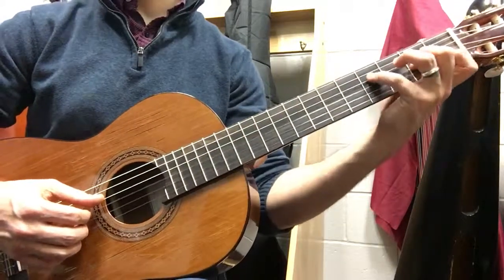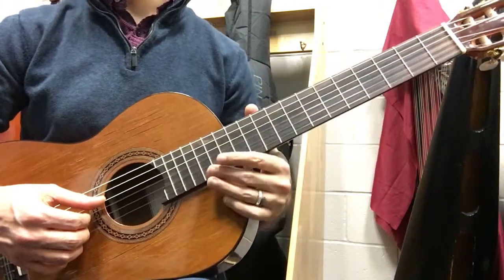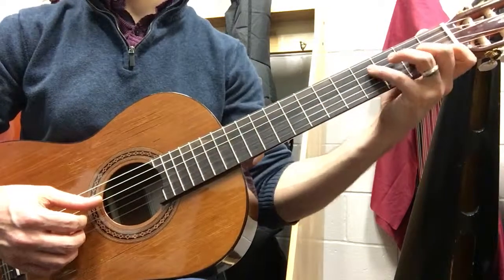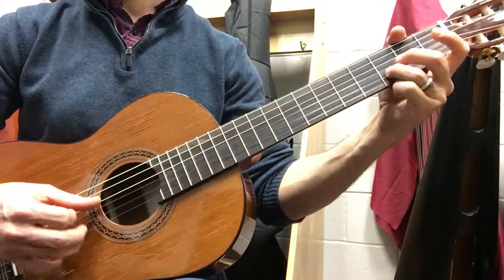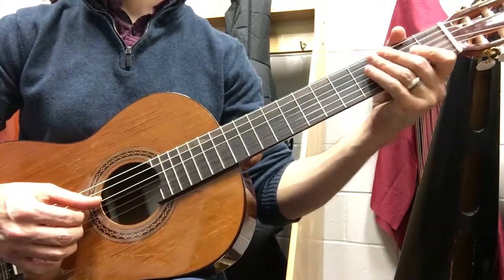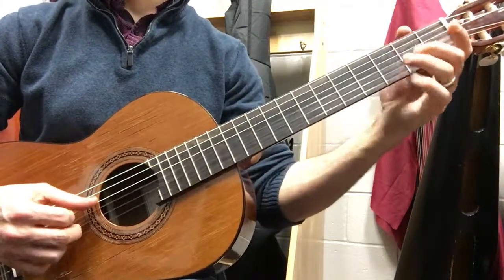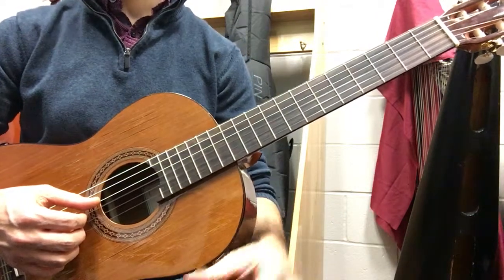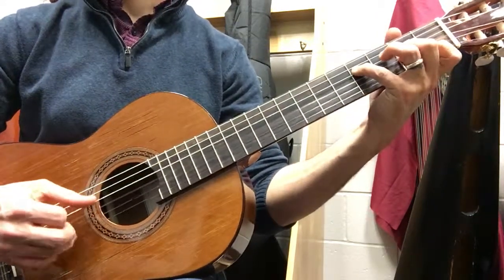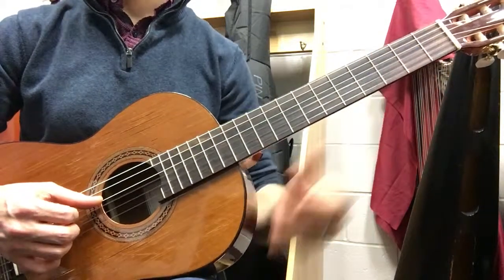1, 2... [counting through measures] ...Back to the top.